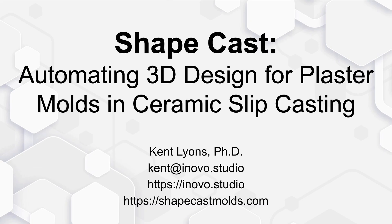In this video we're talking about ShapeCast, automating 3D design for plaster molds and ceramic slip casting. I'm Kent Lyons, I'm with Inovo Studio, where we conduct novel research and take it all the way to products.